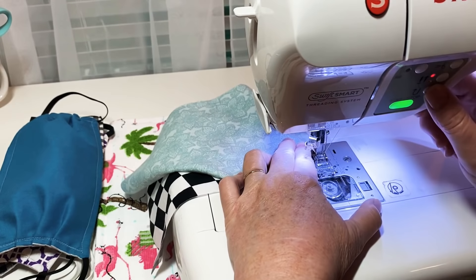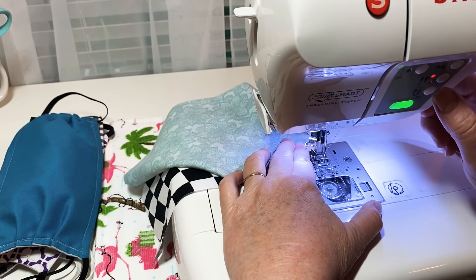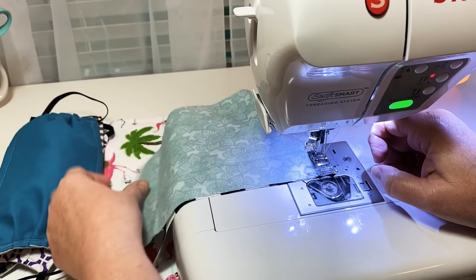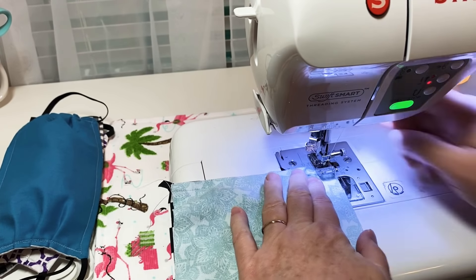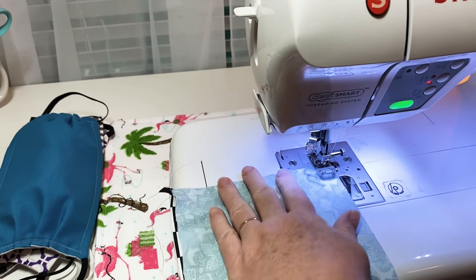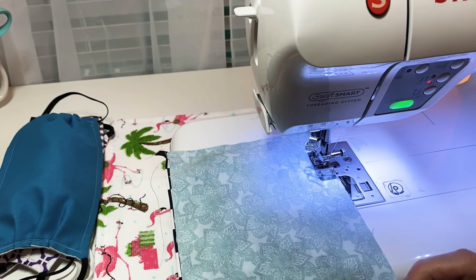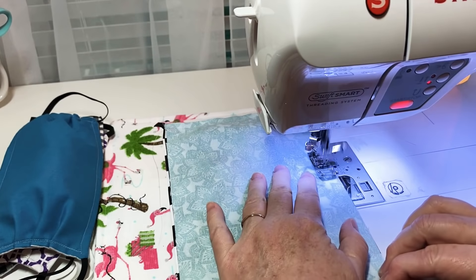When you get down to the corner, make sure you back stitch over that elastic. Now I'm going to back stitch a little bit here, then use my needle-down feature and start going across the bottom. In my other video I sewed two sides first, but I started doing it this way last night and found it just as simple.